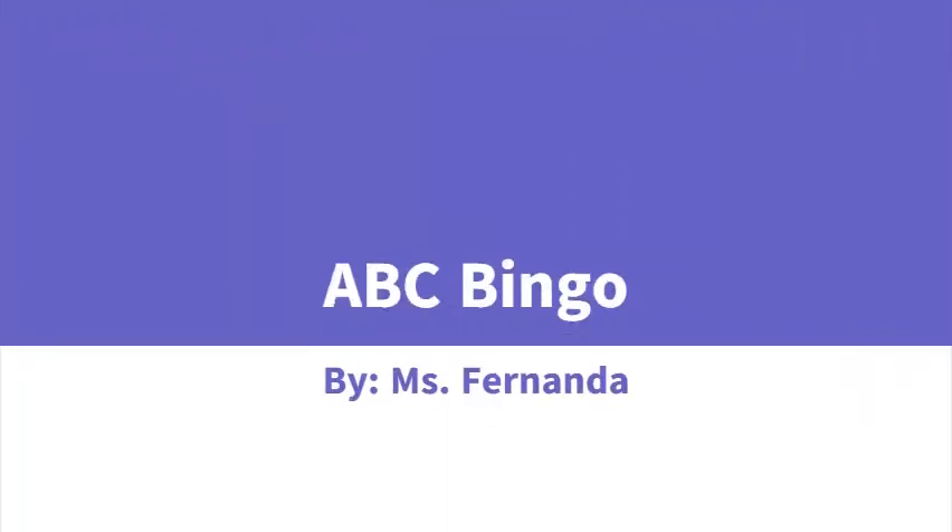Hi everyone, welcome back. It's Ms. Fernanda again and we are going to be playing an ABC bingo. For this game, you are going to use the letters A through L.